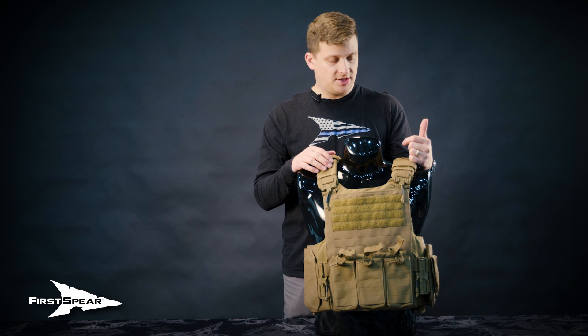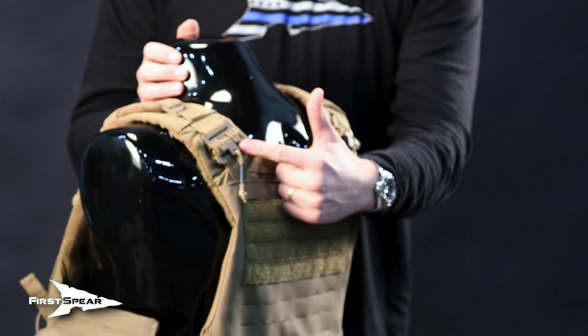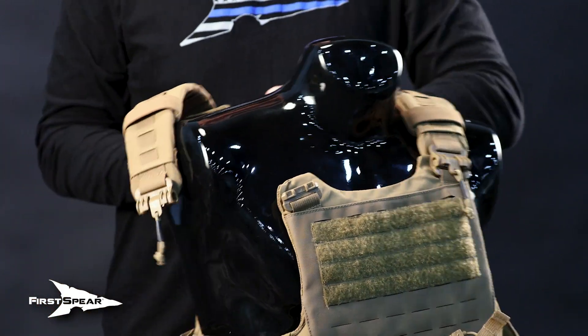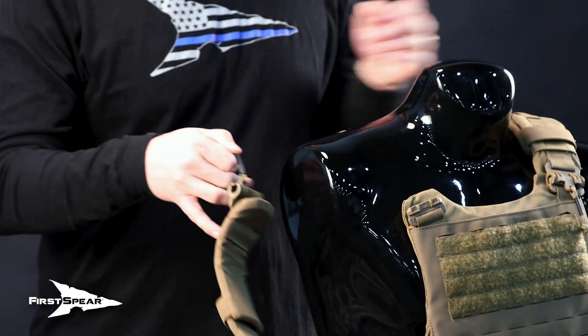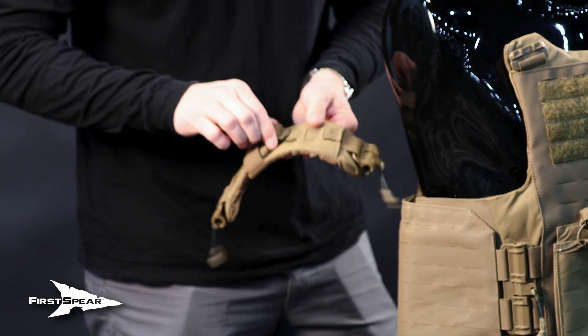Shoulder strap adjustment is going to be a little bit different. As you can see, there's a two-inch tube on both the front and the rear attachment point of both shoulder straps, and we have a G-hook ladder. To adjust this, we would simply take the shoulder strap off and slide the G-hook out of the ladder.